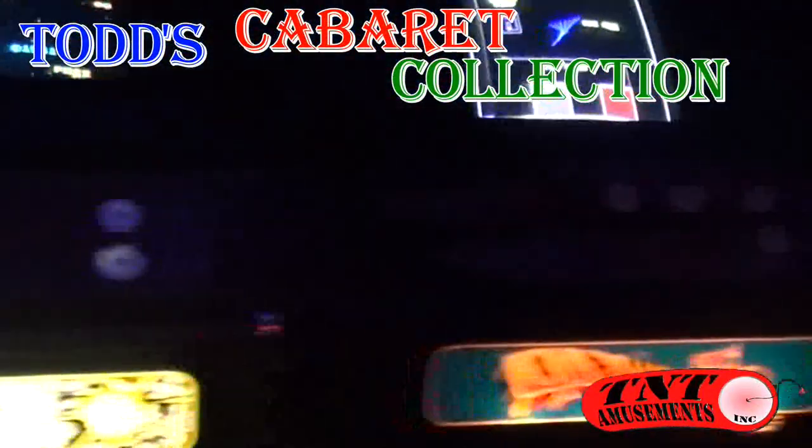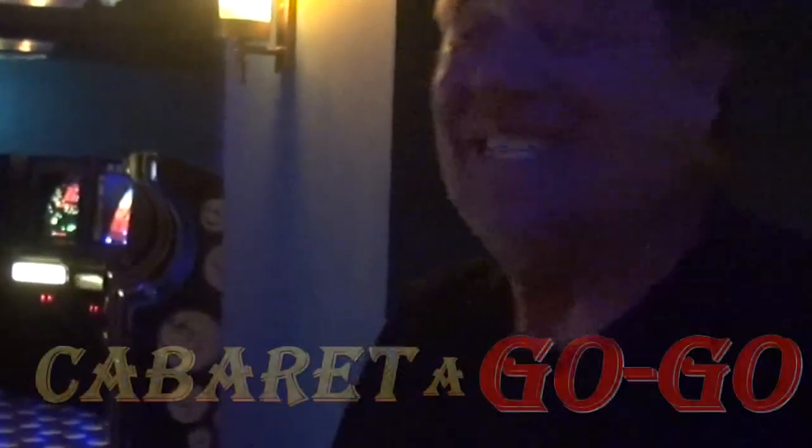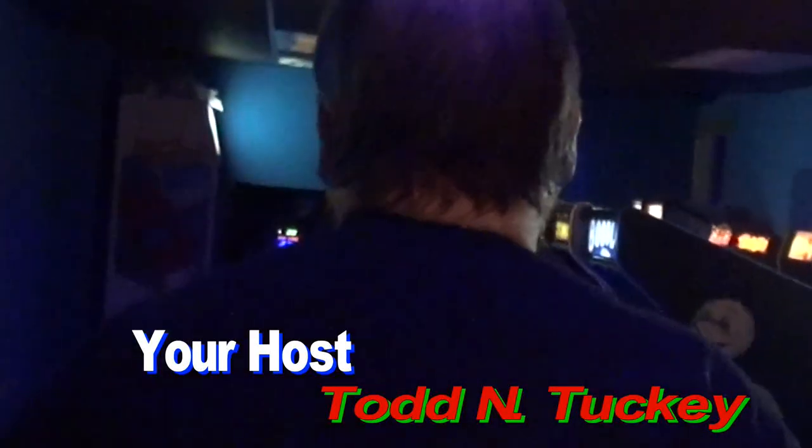Todd's Cabaret Collection continues. With every single Taito Cabaret finally in a row — I never got them all done. This is going to be in a later video where you just finished Space Invaders, and that is done. I'm never going to get a chance to enjoy it in my game room. But Cabaret Agogo continues. We are going to show you three wonderful games tonight.